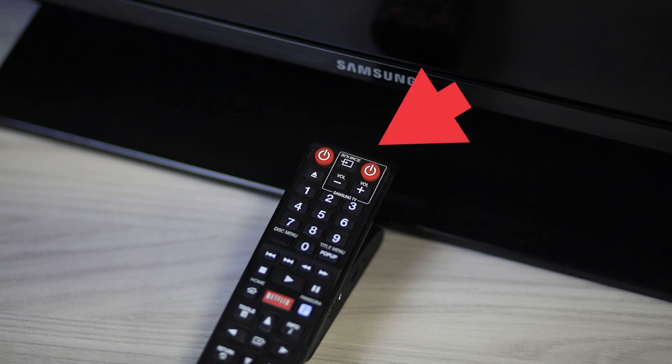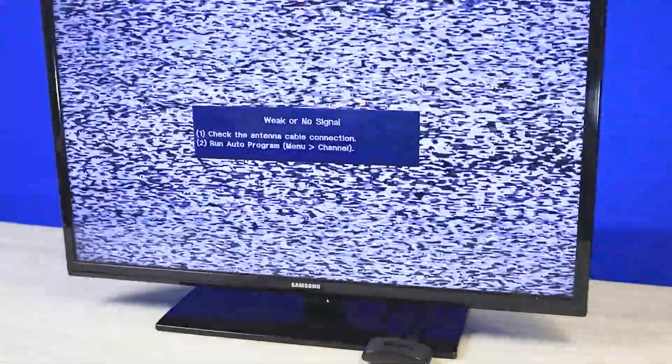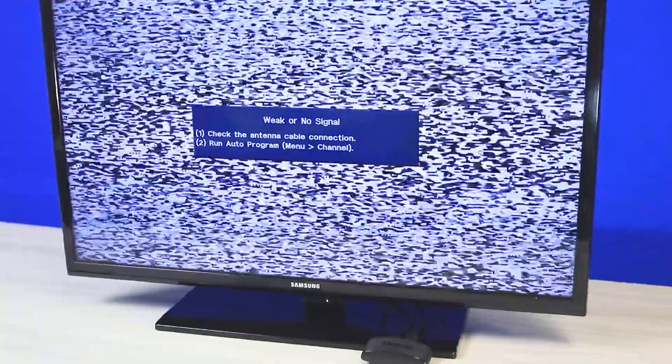Using your TV remote, press the button labeled input or source. Switch to the HDMI port you plugged your device into. Don't worry, you won't see anything on your screen yet.